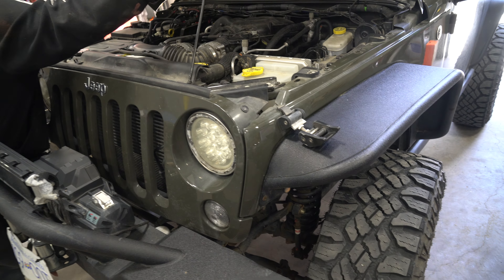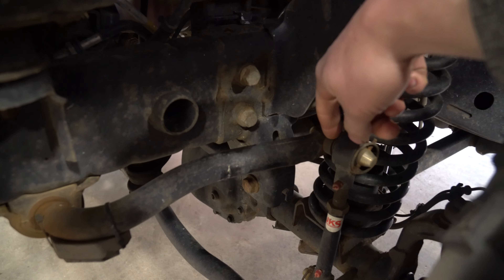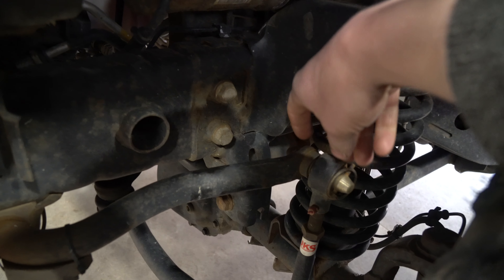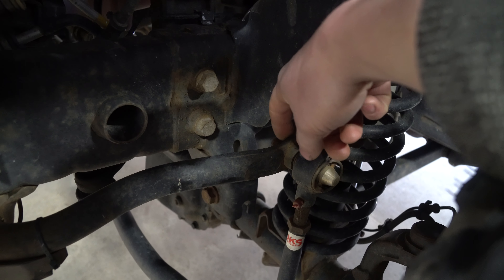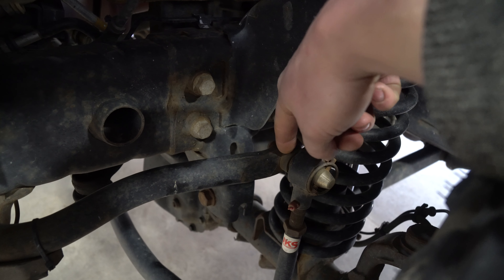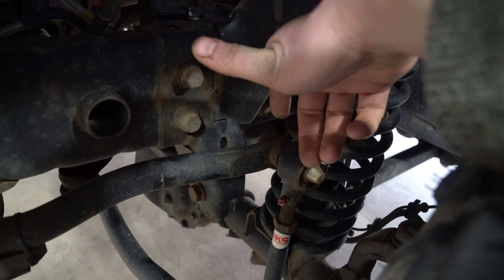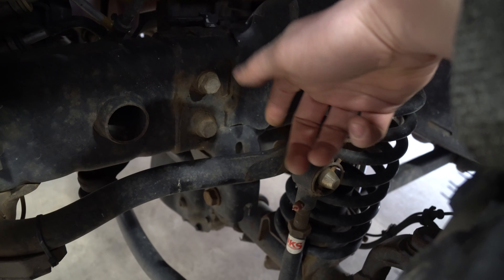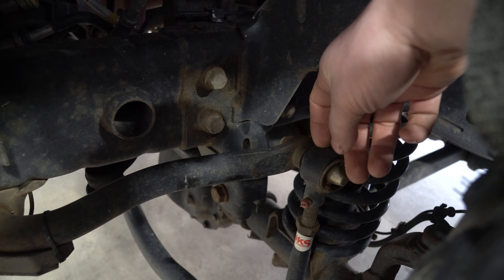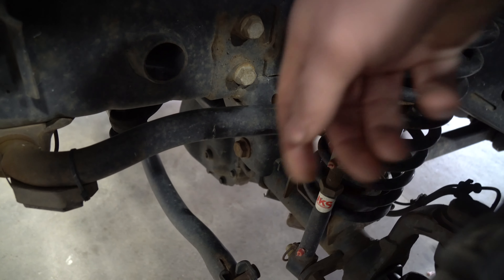Hey guys, Ghostly Rich here. Today we are going to be welding our JKS disconnect nuts because what happened is this loosened off a little bit while we were off-roading, and now it's actually wobbled a notch inside our sway bar. There are a couple ways to fix this, but no matter how tight you get it, it still tries to move. With a very heavy vehicle, it does it no matter what. So we're going to weld the nut here and the nut down there.